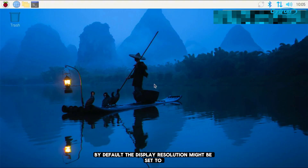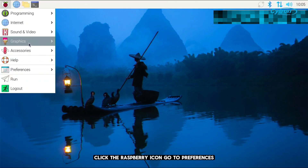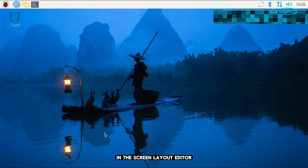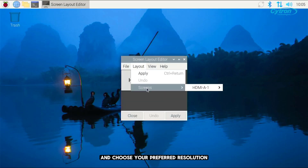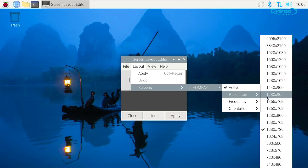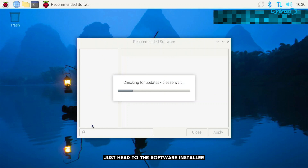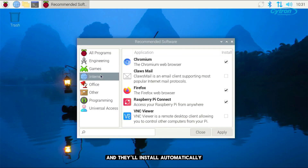By default, the display resolution might be set to 720p. To change it, click the Raspberry icon, go to Preferences, then Screen Configuration. In the Screen Layout Editor, select your display and choose your preferred resolution — 1080p, or even 4K if you've got a UHD monitor. For recommended software, just head to the software installer. You can easily pick and apply the apps you want, and they'll install automatically.